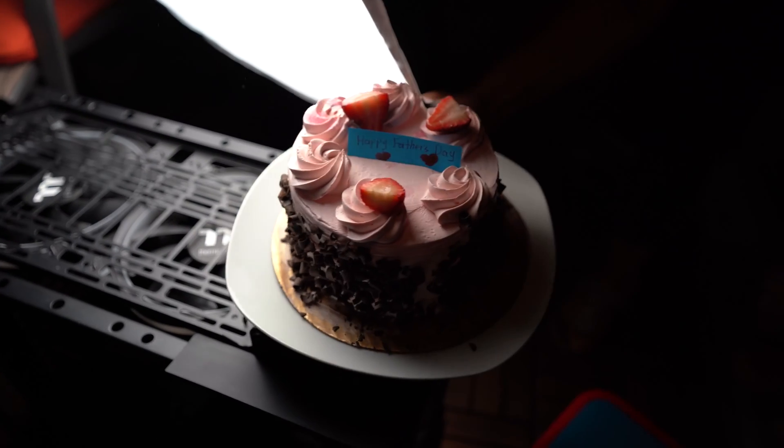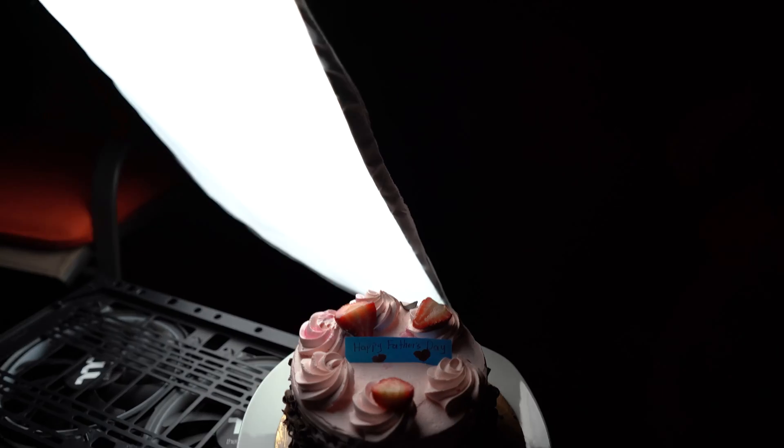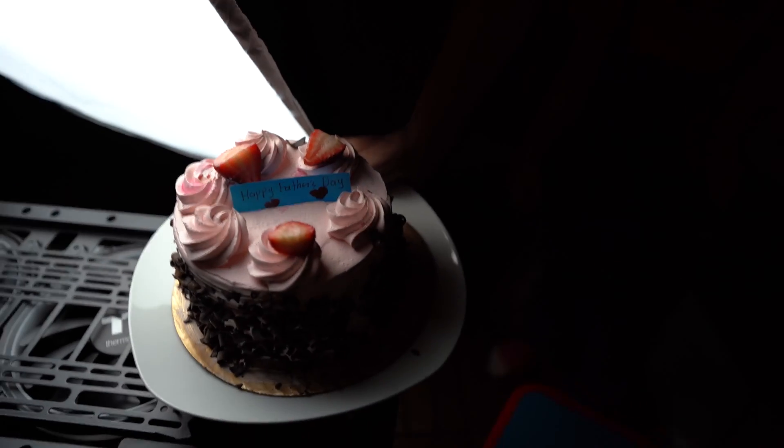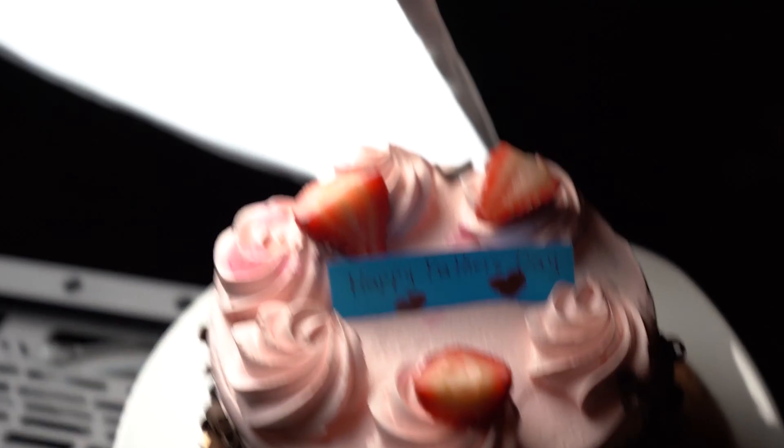Continue the process of blowing out the dust until you're satisfied. It's Father's Day — my family brought me a cake outside. Happy Father's Day! Once you blow out the dust, you can start wiping it down.